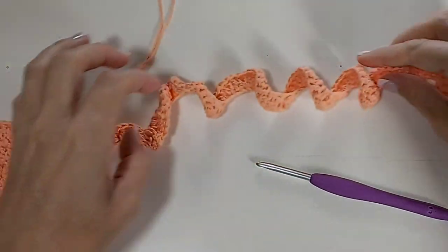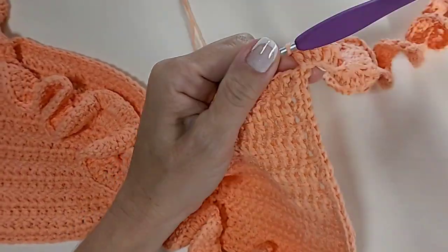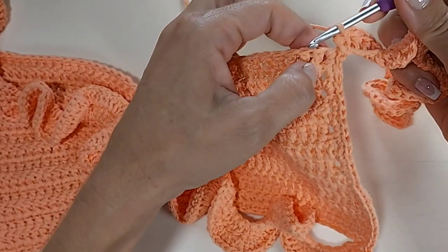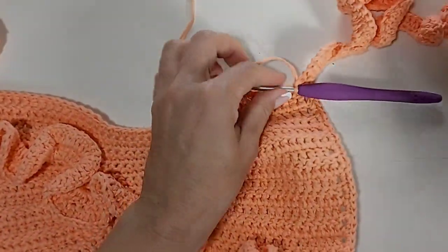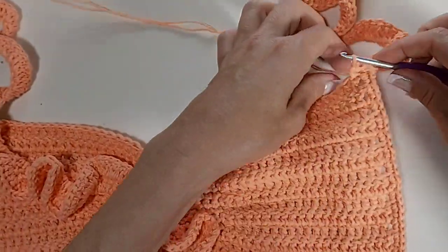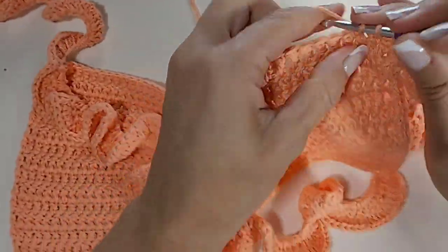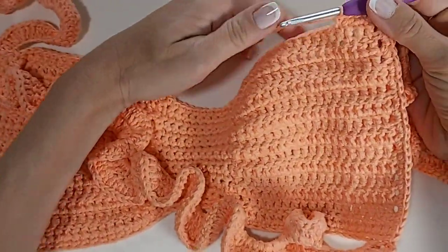Terminei aqui a minha segunda alça de passar atrás do pescoço. Terminando aqui, nós vamos fazer também uma carreira de pontos baixos. Vem aqui nesse próximo pontinho — vai ver que ele está meio escondidinho. Vem aqui e faz um ponto baixo, prendendo aqui. Então, essa alça fica aqui presa, igual a essa.